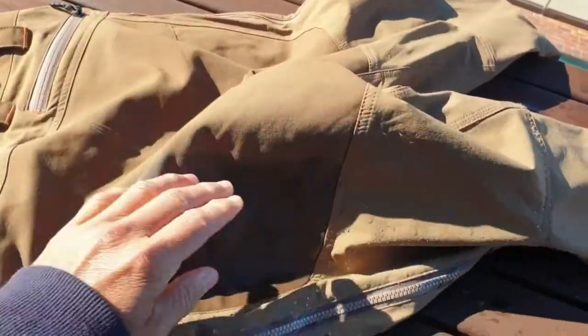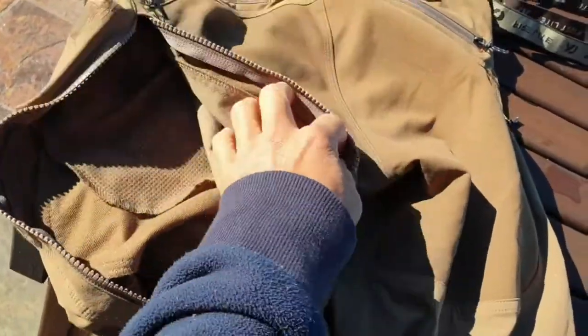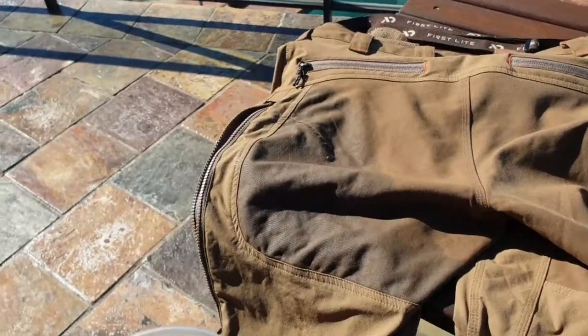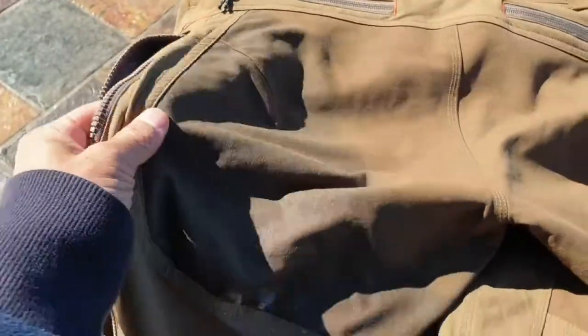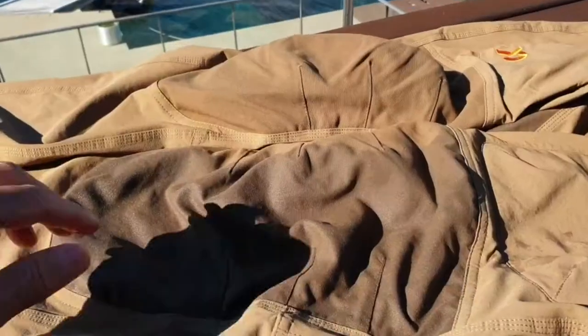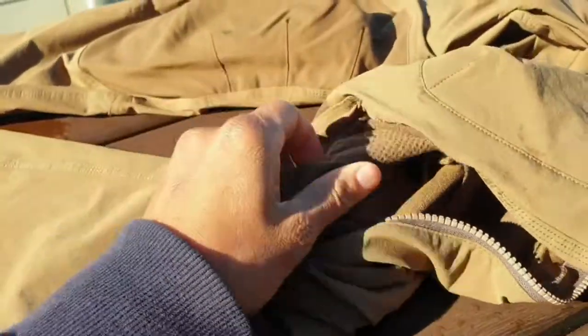You can have the same thing here — waterproof butt and DWR everywhere else. The water's beading off pretty good, the butt absorbs it. Let's turn these inside out — you can see the water soaked in here but there's absolutely nothing on the inside, totally dry. On the high wear surfaces like your butt and knees, they don't have the smooth DWR material, the water just runs off — but they've got a waterproof lining under there so the water will absorb but not get into your pants.